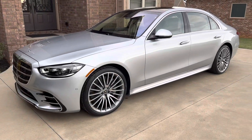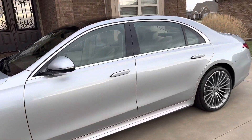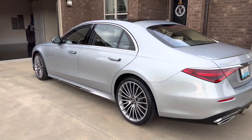And here it is — fully ceramic coated. The paint, the glass, the wheels. It's a beautiful, beautiful car. Beautiful color. This thing is one of a kind for sure.